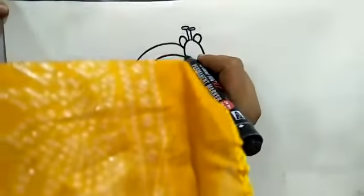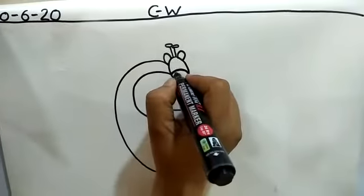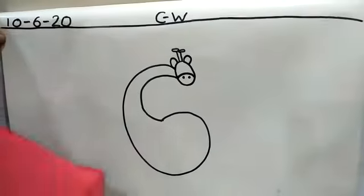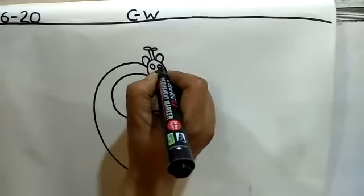Now, put your pencil here. Draw a curved line like this. Two dots for the nostril, and draw two small circles for its eyes.